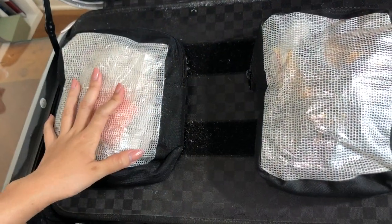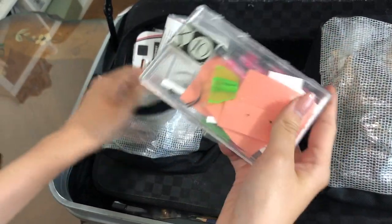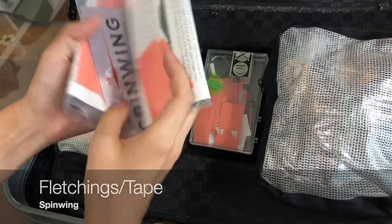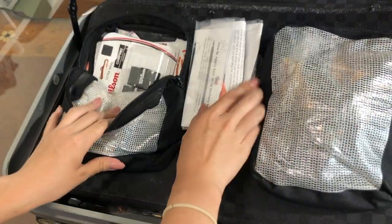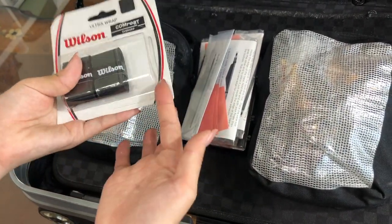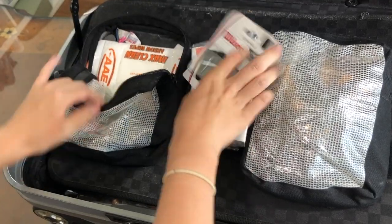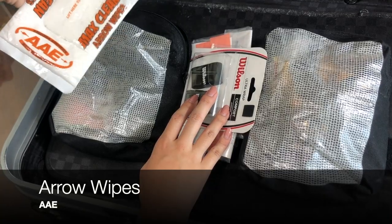This is the final pouch where I keep my arrow stuff. I have my fletchings, my fletching tape, my nocks, my nock turner, and everything. I like to keep a lot of extra fletchings and fletching tape because they tend to rip a lot. I also have my bow grip band — I've already used one but I really like this one; it really helps when your hands get sweaty. And I also have my arrow wipes just in case the arrows get dirty.